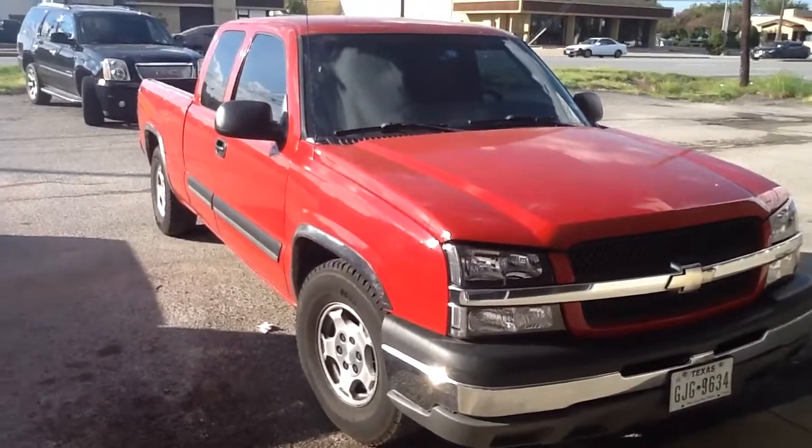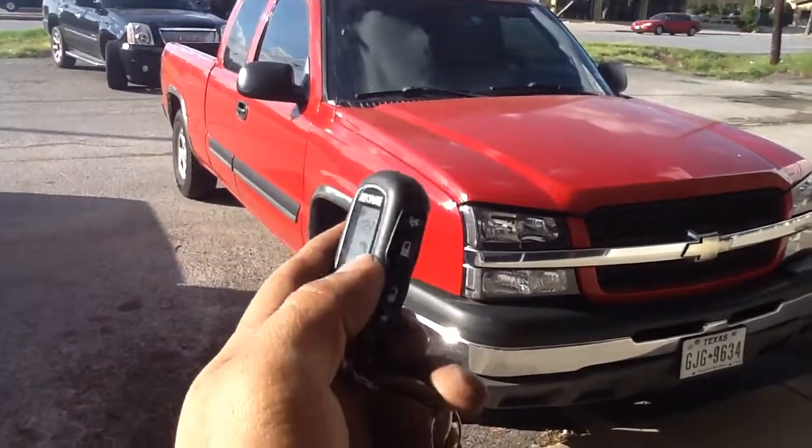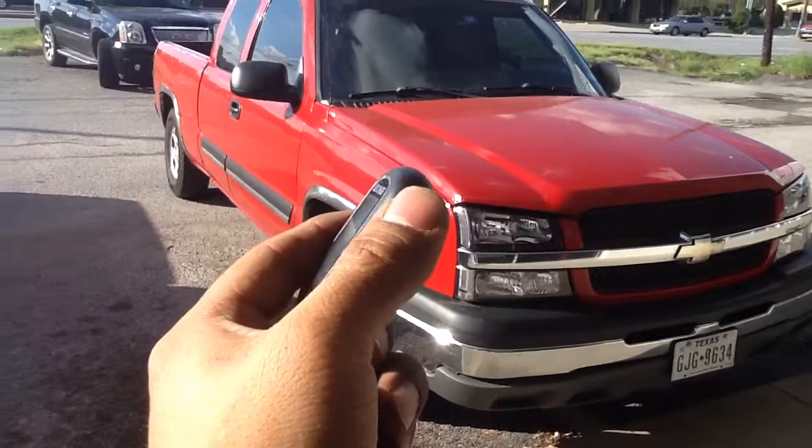Here's a remote start alarm special on a Chevy Silverado — the Auto Page with quarter-mile pager. Features include lock, unlock, remote start, and trunk release for cars.